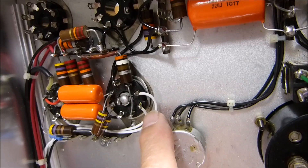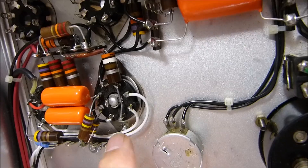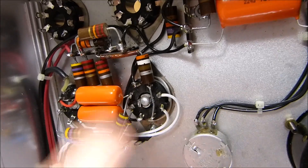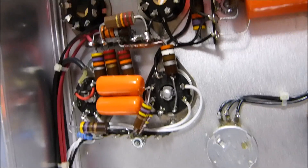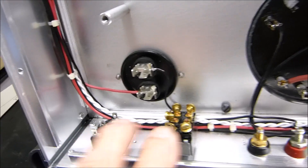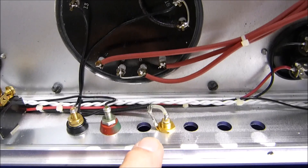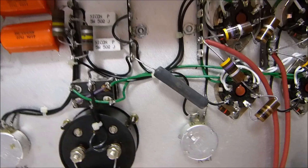If you look up the 7N7 pinout you'll see the plate symmetry. I try to lace up my cables neatly. These inputs come straight in exactly as the schematic shows - there's no gain control on it, that's how I built it. All the components are a little bit oversized.